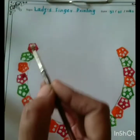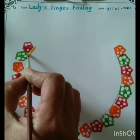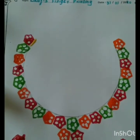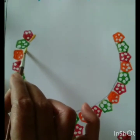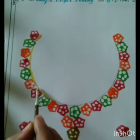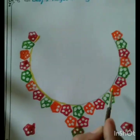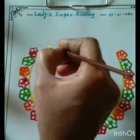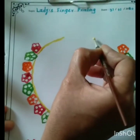Children, now color these circles' lines with yellow color. Okay. Children, now draw a chain on the upside of the necklace design. Okay, look look children — our necklace set is ready! It is looking very beautiful and attractive, isn't it?